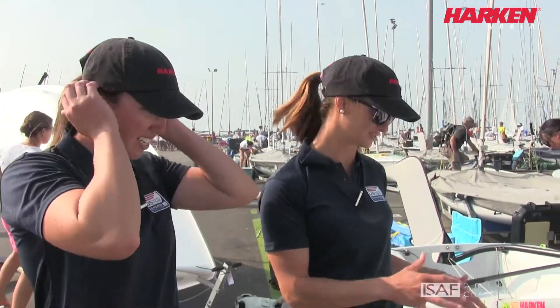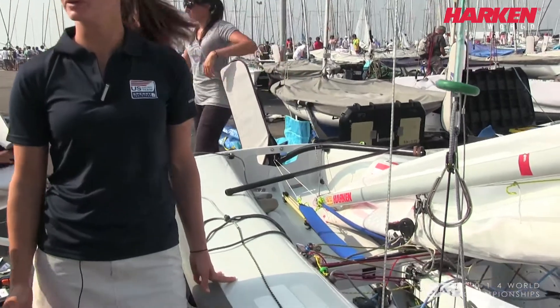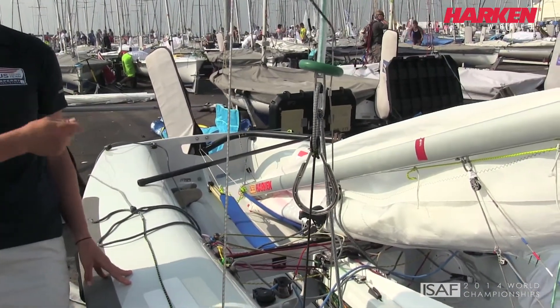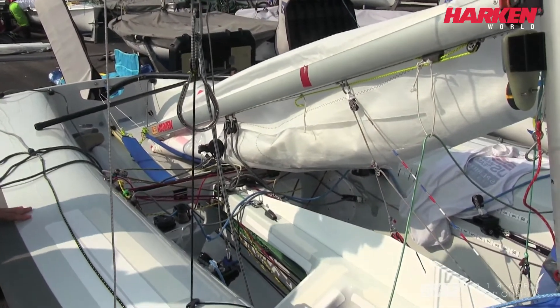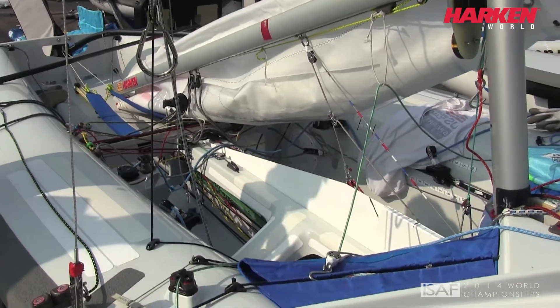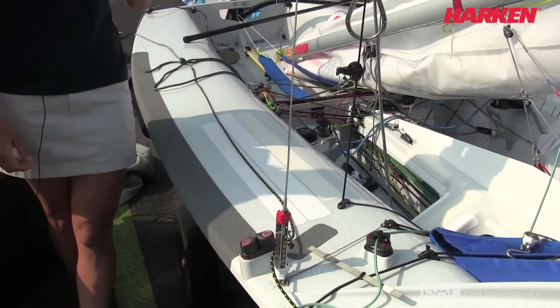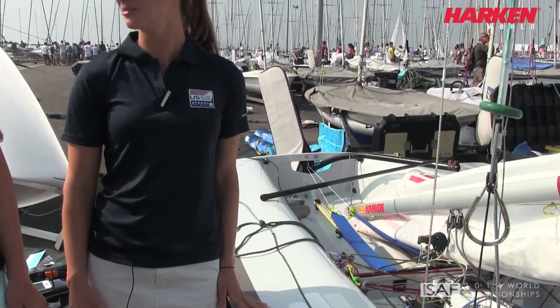It's a daunting boat to step into because there's so much going on just literally looking at it. So it's important to start critiquing and fine-tuning every little aspect of the boat. We always say bite-sized chunks — you look at it as the whole thing and it's quite intimidating. Having goals and really focusing on what you want to work on for the day has been challenging, but also super rewarding because you're learning something every day.